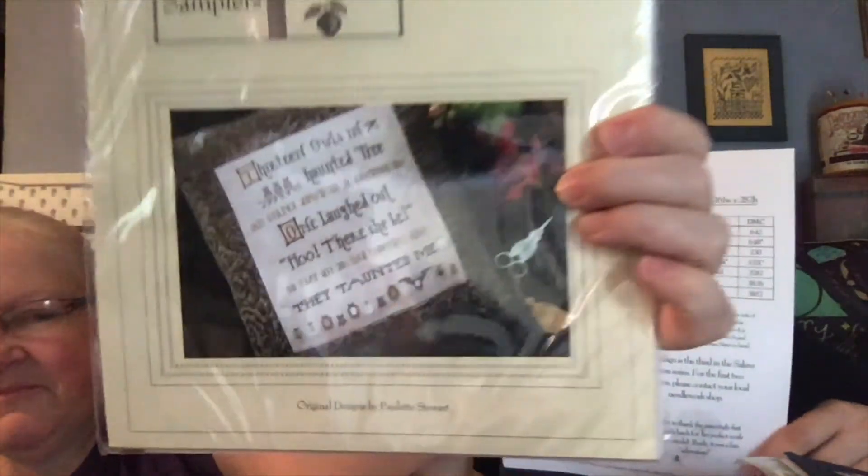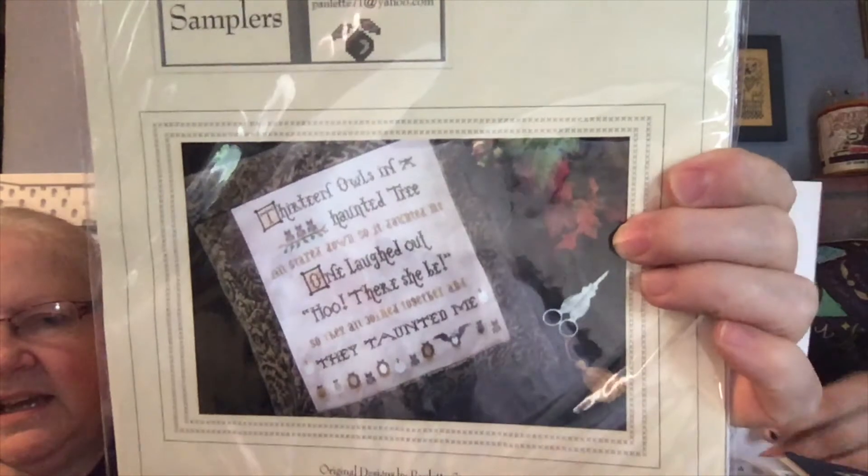And then this one cracked me up. It's called '13 Owls' and it says: '13 owls in a haunted tree, all stared down so it daunted me. One laughed out who there she be, so they all joined together and they taunted me.' I just think that's funny — and look at those owls down at the bottom. That has a great sense of humor.